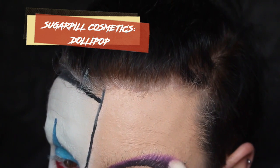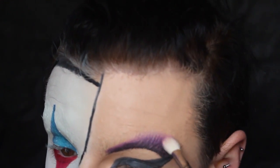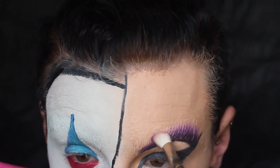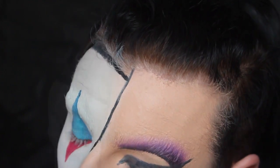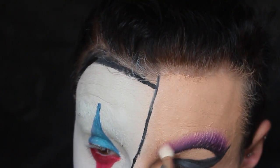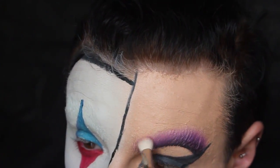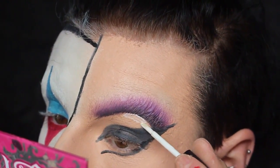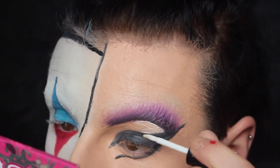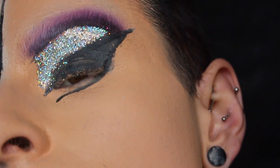To blend everything out I'm using Sugarpill's Dolly Pop — just a tiny bit to make the transition lighter from the deep Poison Plum colour sweeping out to nothing. If you've got a more intense skin tone you can use Sugarpill's Taco to blend that out further. As you can see my eyebrows are starting to give up — I think it's time to put this method to bed because it really didn't work well at all. Now I'm using eyelash adhesive for my glitter. Work in smaller sections so you don't end up with glitter everywhere. I'm using Max 3D Silver because I love the showgirl look — beautiful glitter.